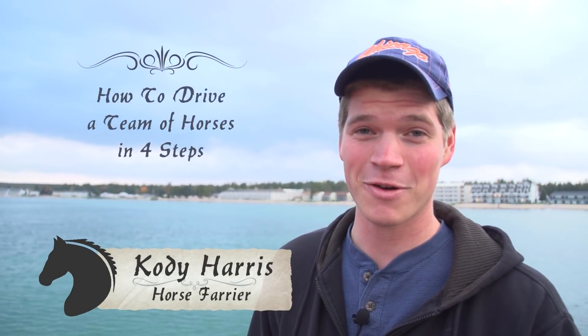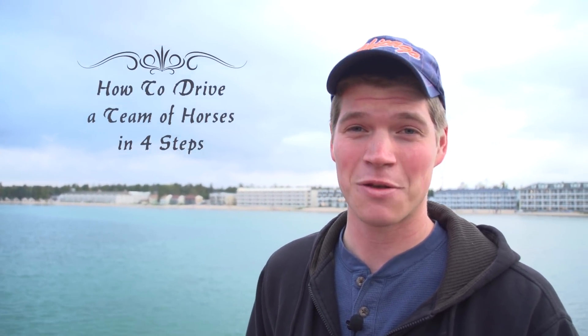Hello there, my name is Cody Harris and today we're going to be talking about how to drive a team of horses. Now, it may not be the main mode of transportation in most places these days, but there is one place in northern Michigan where it still is, and that's Mackinac Island.